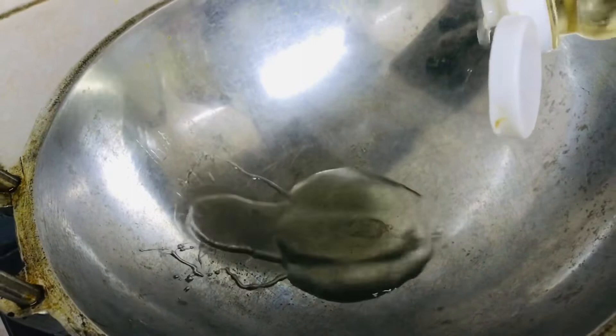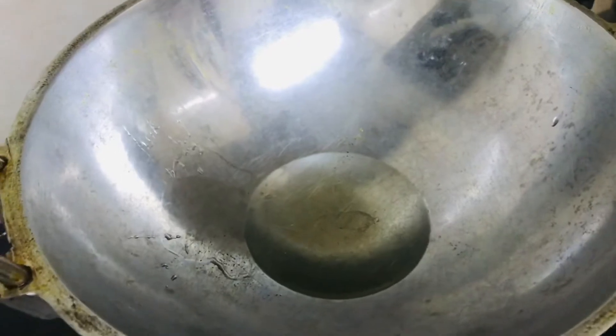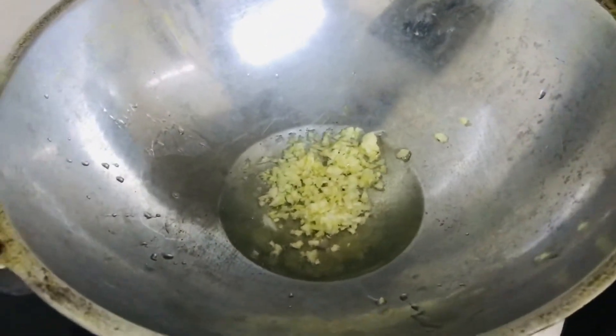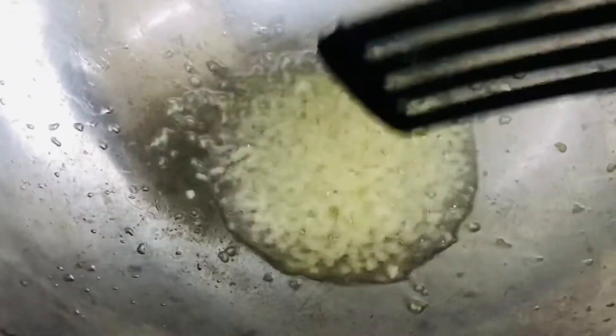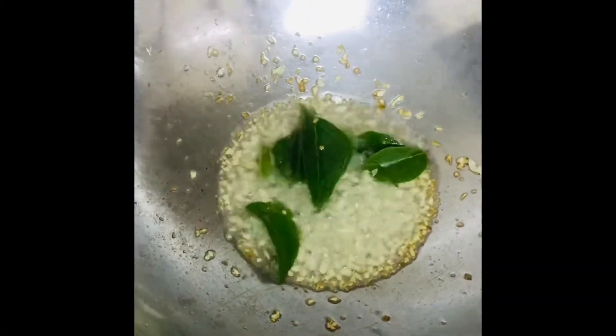Onto a pan, add some oil. Then you can add some chopped ginger garlic pieces onto it and saute it until the raw smell goes. Next add some curry leaves onto it and give it a nice stir.